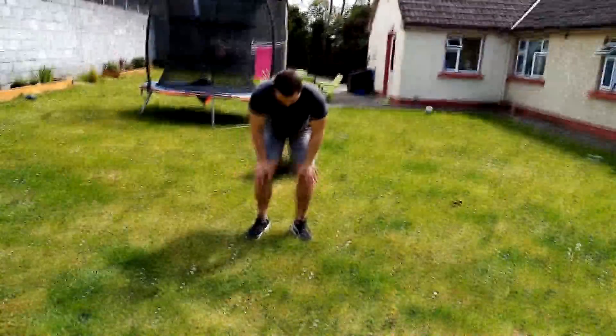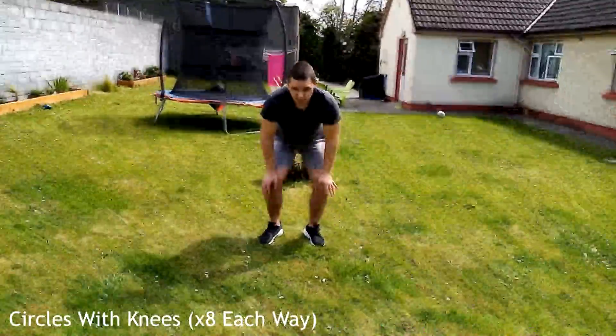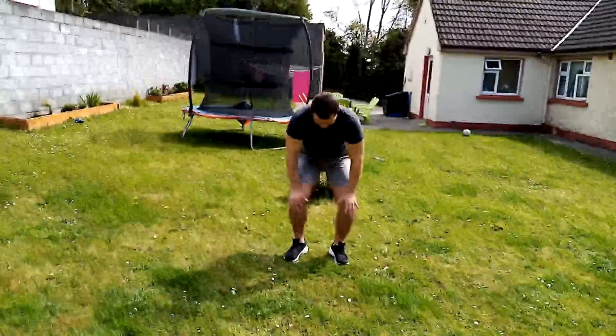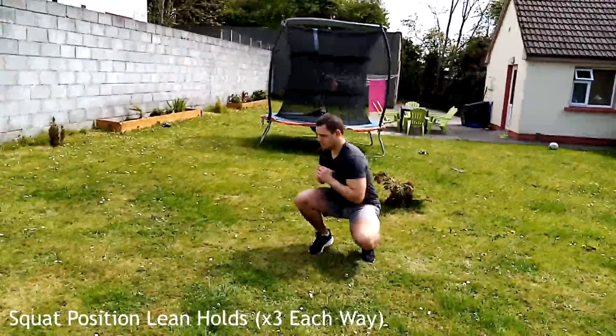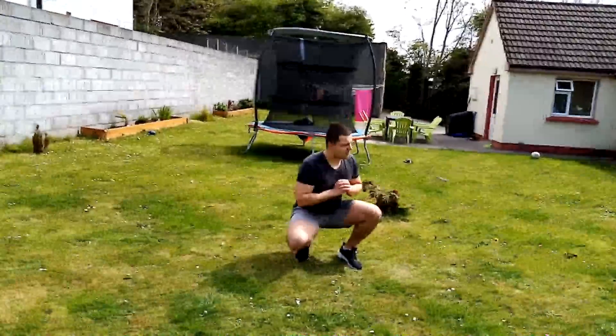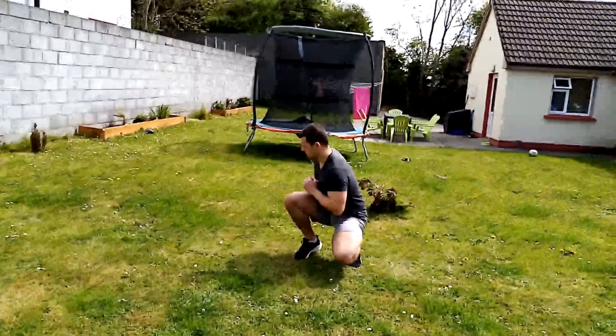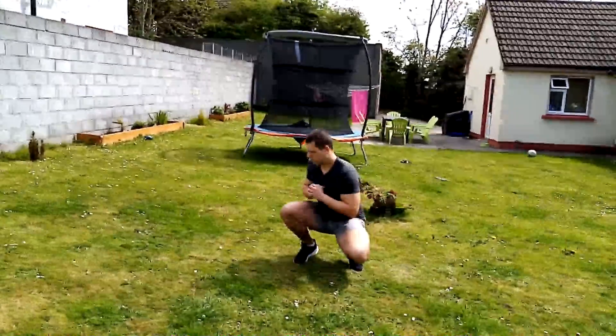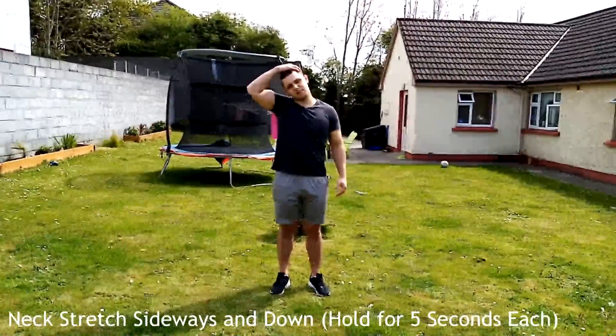Now we'll mobilize the knees: put both hands on your knees, back straight, bending over, and create small circles with your knees — eight each way. Then get down into a squatted position and lean to each side, holding the position. This loosens up the hips and knees. Go three each way, keeping the back nice and straight.